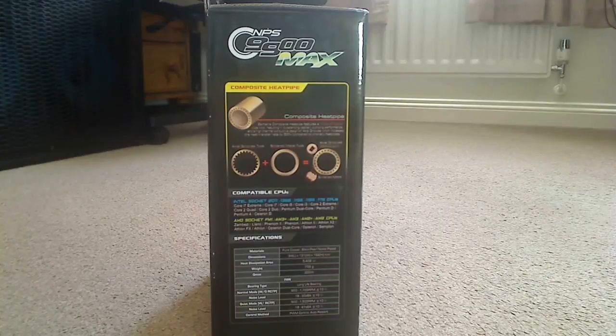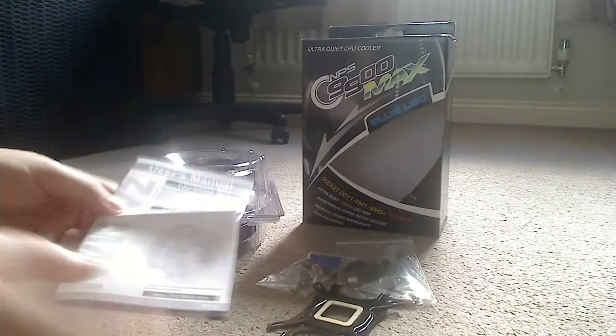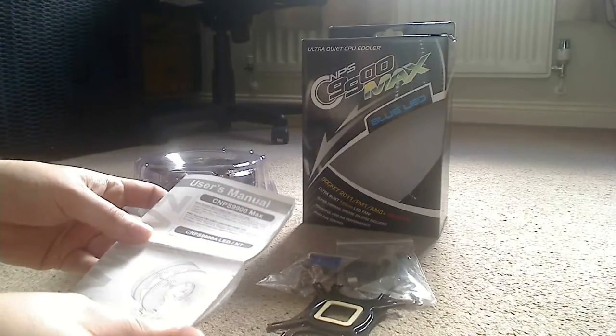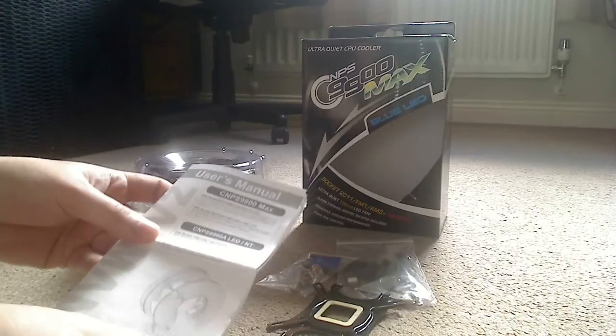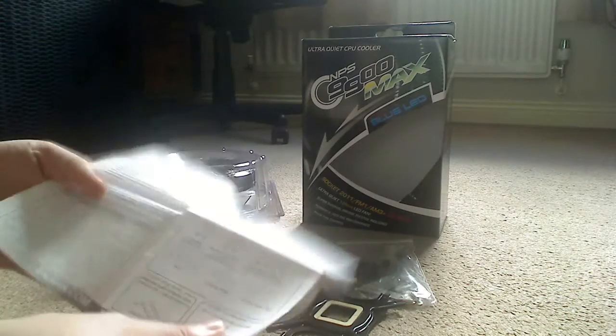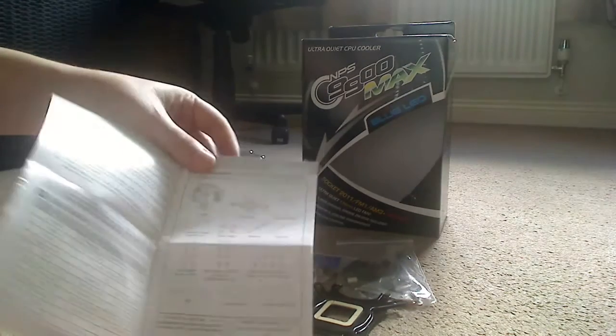I've taken all the box contents out to save time and laid out the CPU cooler itself in its blister pack along with all the accessories included. We're going to look at the accessories first, starting with a quick look at the manual. It's very simply laid out - it says compatible with the CMPS 9900 Max and the CMPS 9900A LED/NT, which are basically other variations of this cooler.